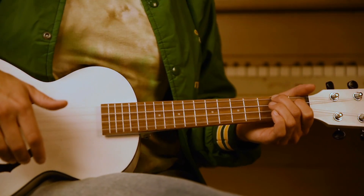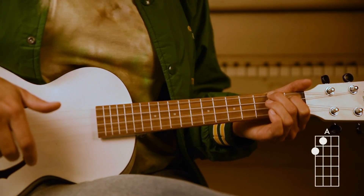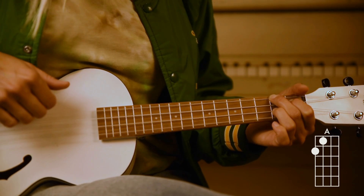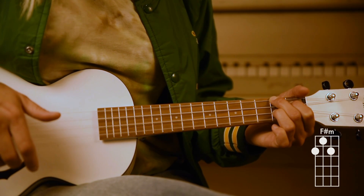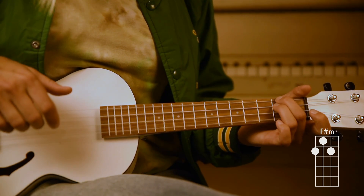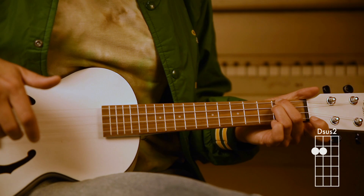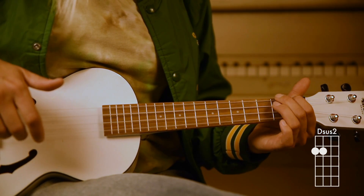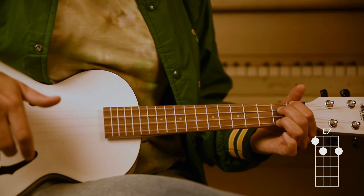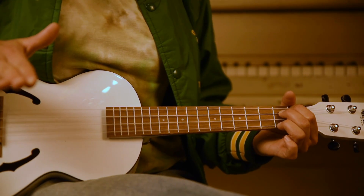Your first chord is going to be this A chord. Everything you do, it sends me — to F sharp minor. Higher than the moon with every — to D sus 2. Twinkle in your eye — to E7. Match that lights my heart on fire. You repeat all of that.